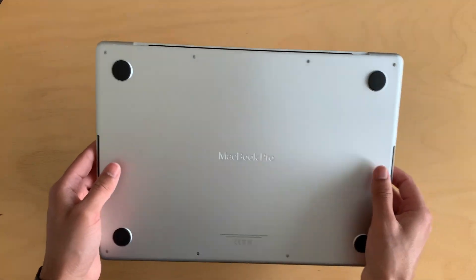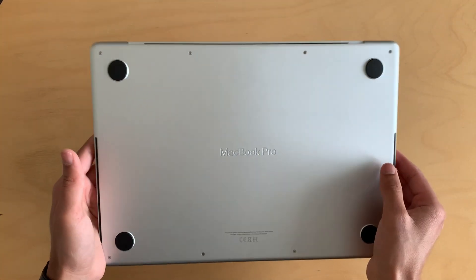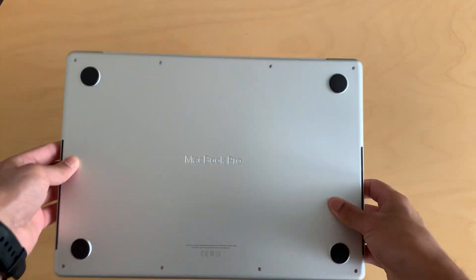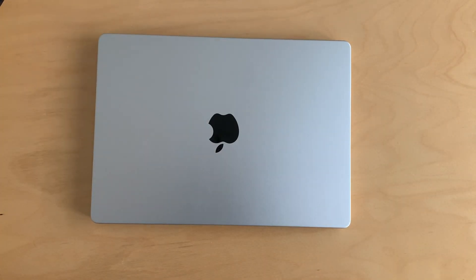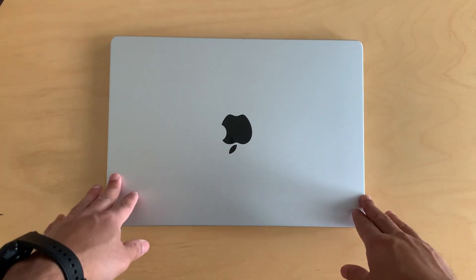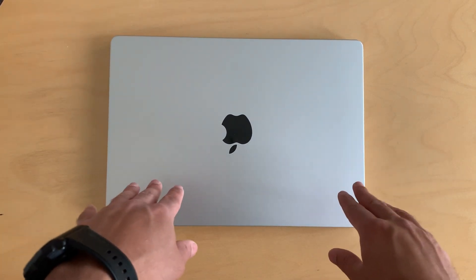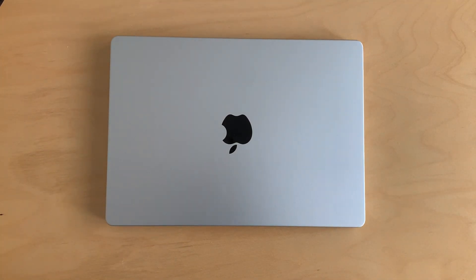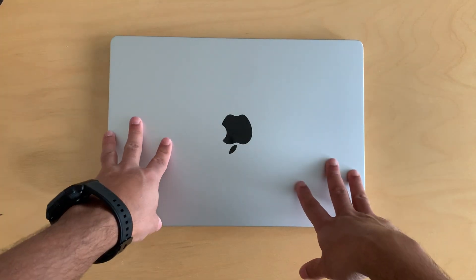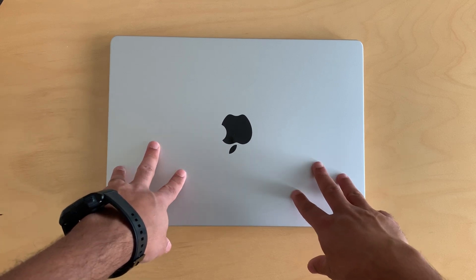As I got this unit new, it had only one battery cycle. For an M1 on the used market, around 40 to 50 cycles is pretty acceptable. These MacBooks are built to last — I'd say easily more than eight years. I've been using my Intel i9 MacBook for four and a half years, and even with a worn battery, it could still go another five years.